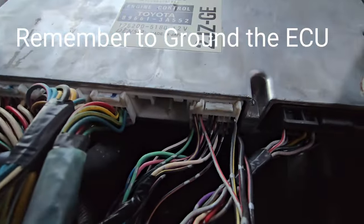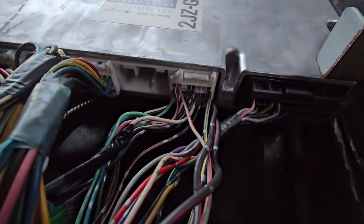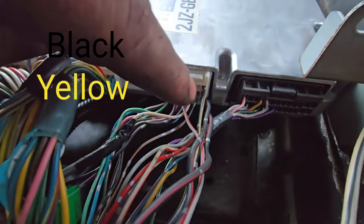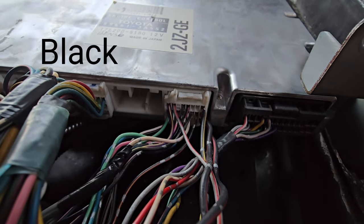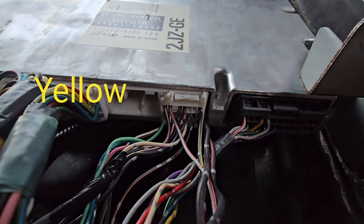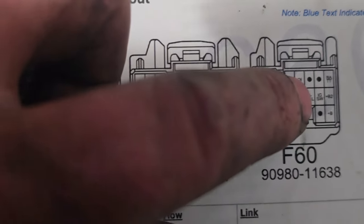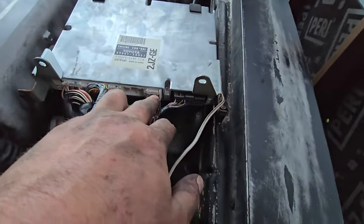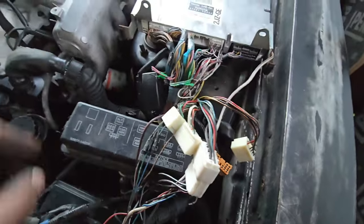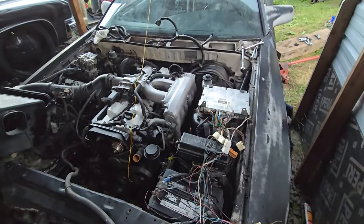Coming out of this plug — I believe it's the F60 or something like that — there are five wires that need power. They're all on the right side: a black and yellow, a black and red, and another black and red — three on this side all needing 12 volts — and then a black and orange and a black and yellow. It's these three pins right here — one, two, three — plus the next one over for the ignition switch, and this is a relay. Put all those wires to power, get your immobilizer wired up with power and ground, and the car should start, so we're going to try that out.